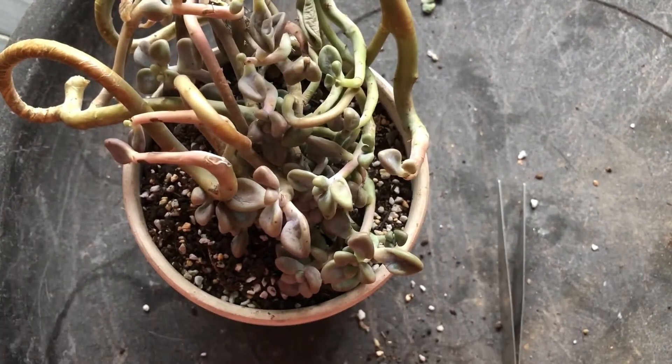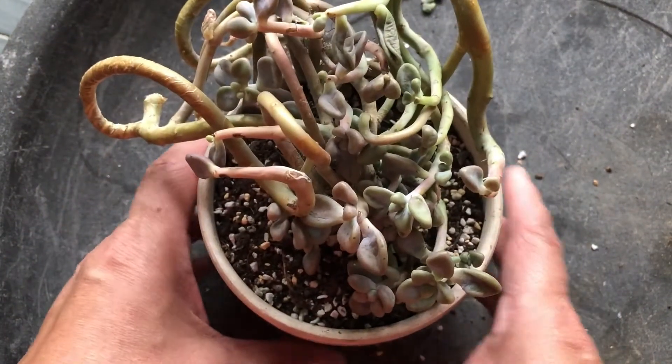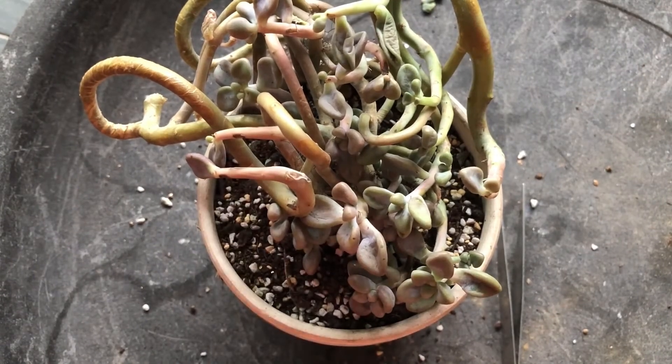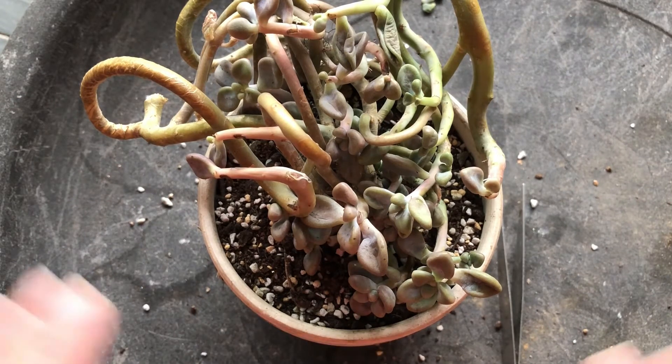So this is a simple trick that you can use to hold your cascading succulents down in your pot by using a copper wire. And once it's firmly grown, you can even remove the wire. I hope this helps for some challenges that you have with some weird-growth-looking succulents. Thank you.